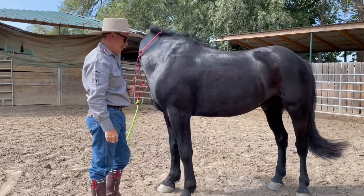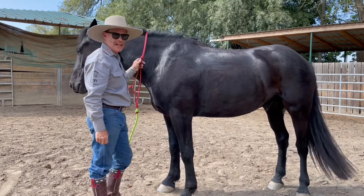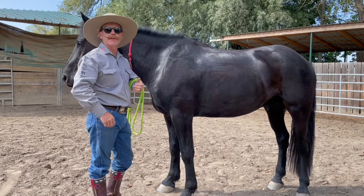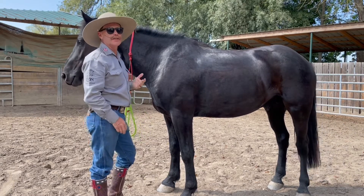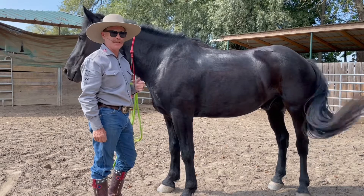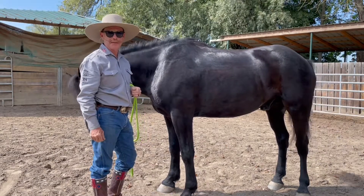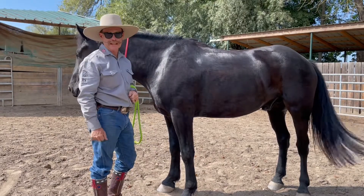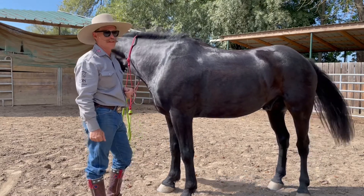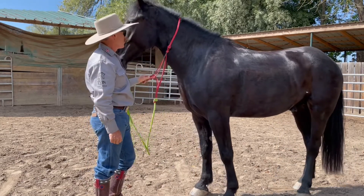Hey guys, Mark Lane here at Lion Horses. Today I want to show you a couple tips on haltering your horse. Most of us deal with horses that are very gentle and very quiet — they're used to it. In fact, you could send almost anyone with no horse experience out to the pasture or pen and they could catch them, even if the halter ended up upside down and backwards. They're pretty forgiving and pretty willing to get caught.